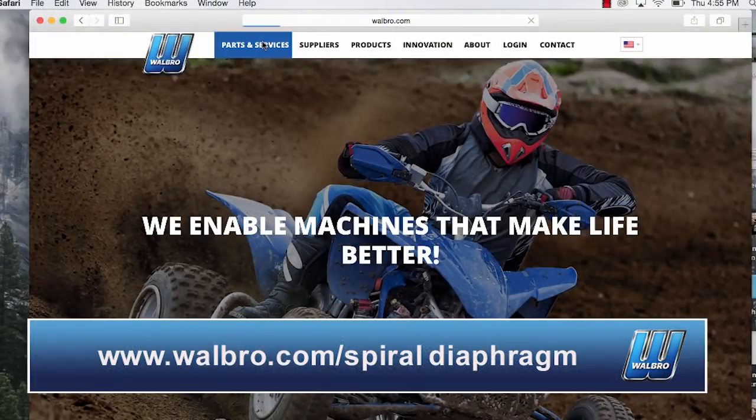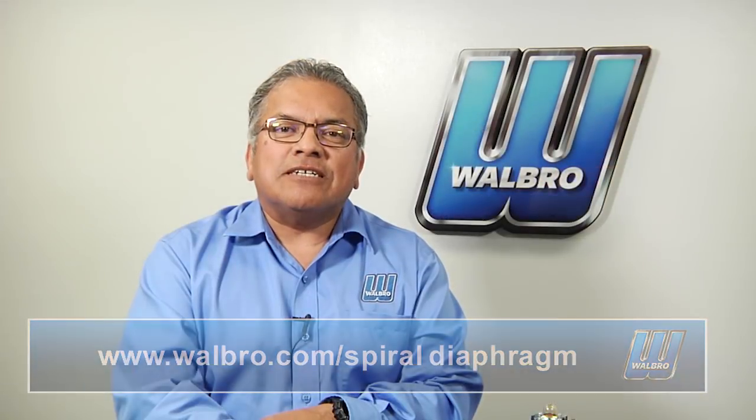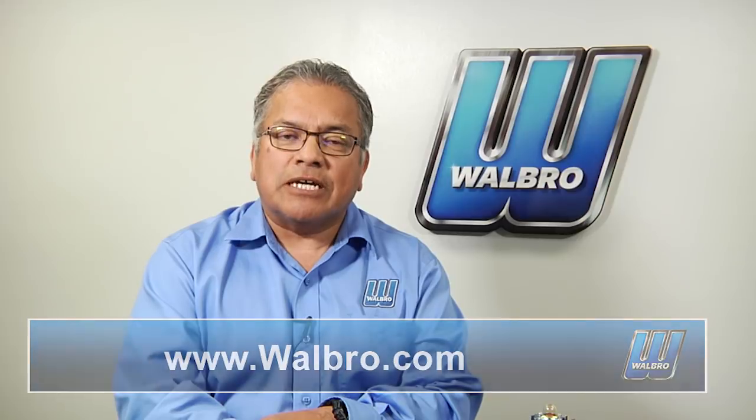Go to our website and click on parts and service for the complete list of carburetors. Thanks for watching, and remember to watch for more service videos in the future. Remember to use our website as a very important tool for servicing your Walbro carburetors and products.